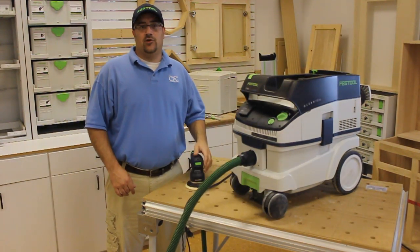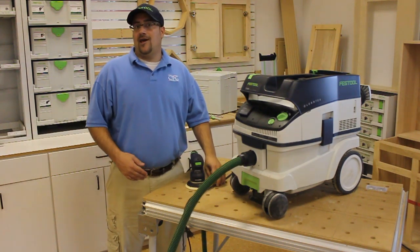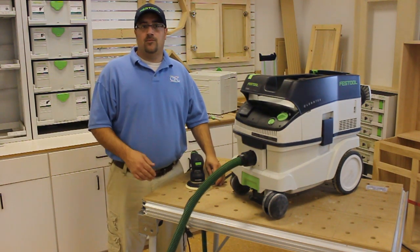With this dust extractor you're going to work faster because you have best-in-class suction power and the tool trigger startup, so there's no more running back and forth to your vacuum.